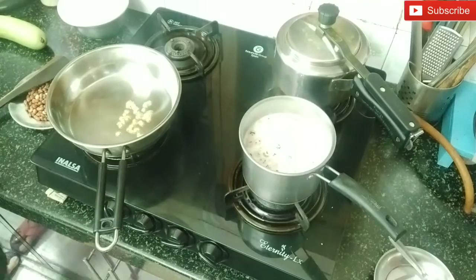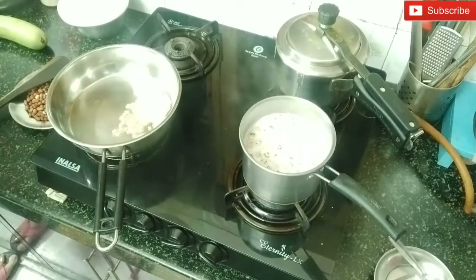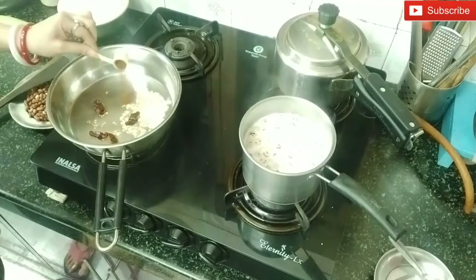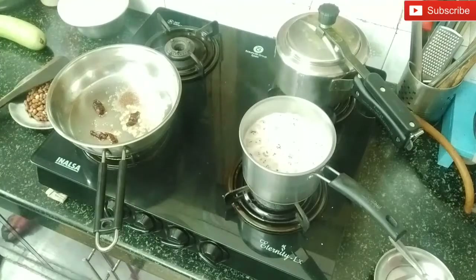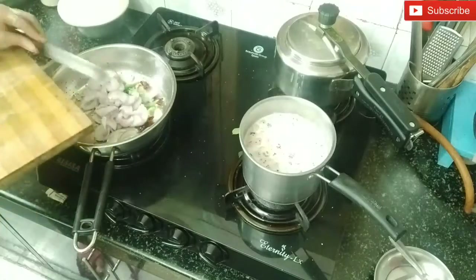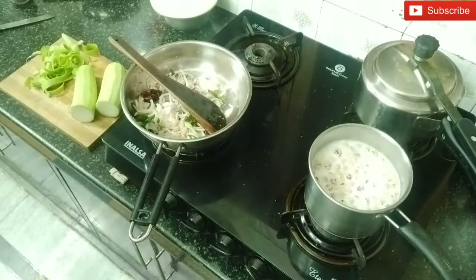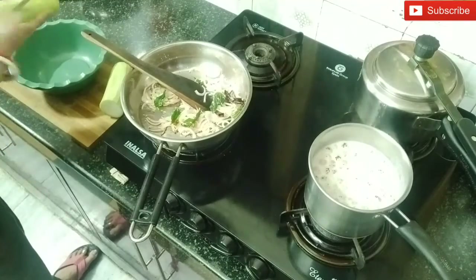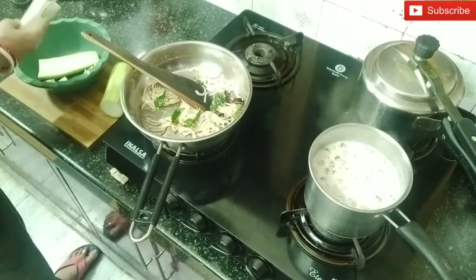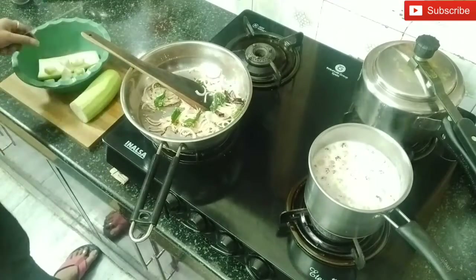I am going to put it in the pan. This is a big size and I am going to fry it. I am going to chop the bottle gourd because today the dish needs it. If you want, you can add any vegetables.